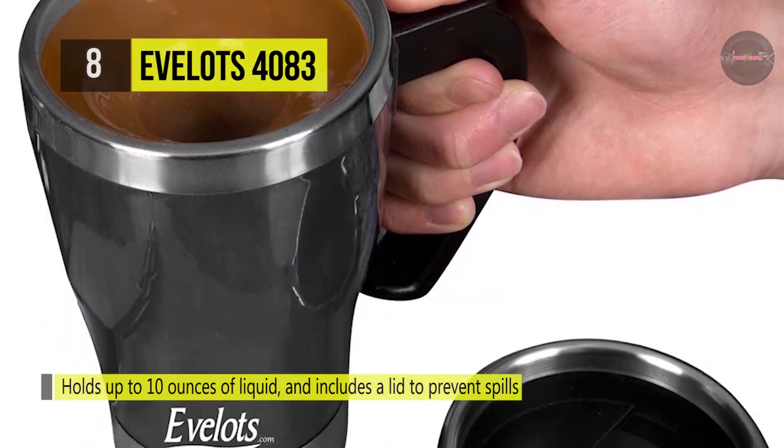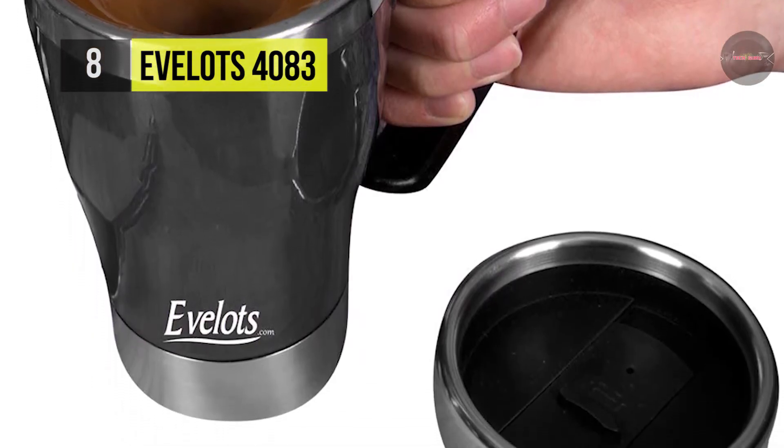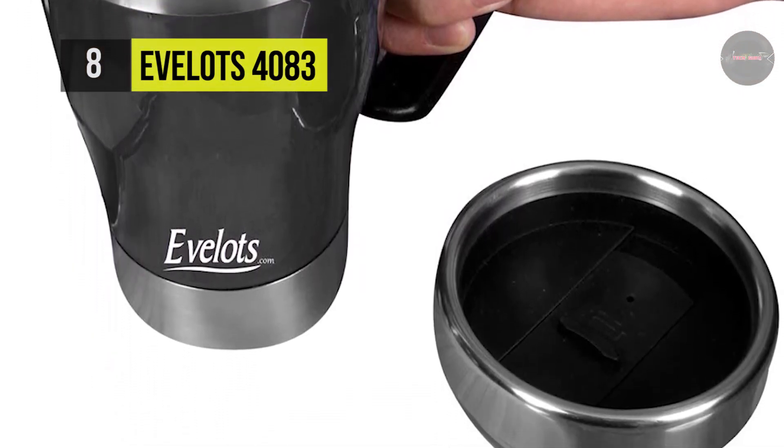You can warm up drinks like coffee, tea, hot chocolate, soup, protein drinks, or other beverages from the inside out.